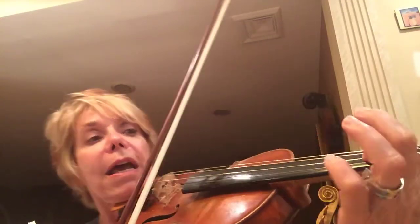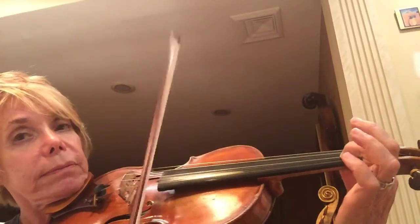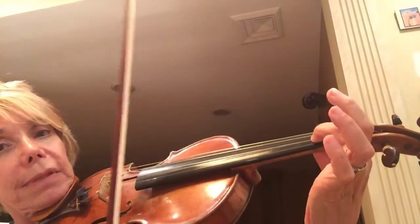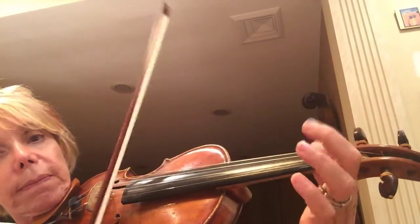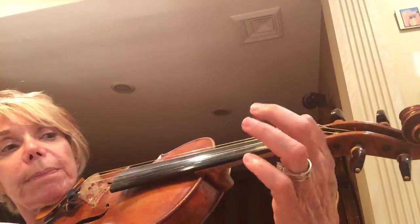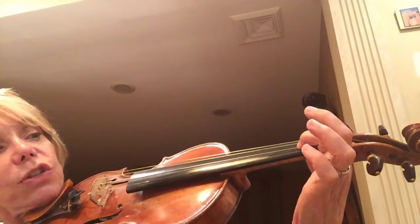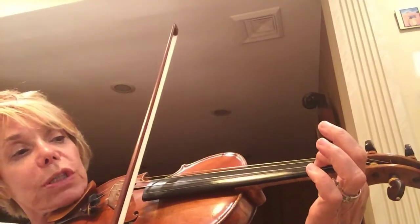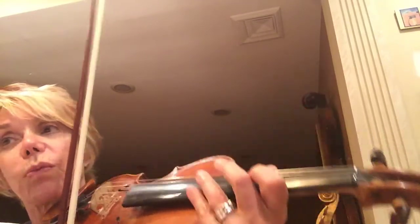When you play the 1 on E, put your 1 on the A string and then keep it there when you play the E string. See what I'm doing? Don't keep lifting the 1 up and down. Play 1 on the E but don't touch the E string — put it on the A string so that you can just move the bow. The finger stays on 1 on the E. So, letter C.